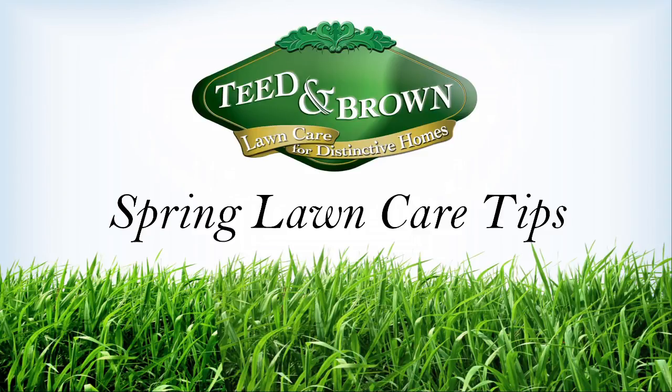It's Chris from Tietam Brown with your spring lawn care tip. Are you noticing brown spots on your lawn? Look closely and you may notice reddish threads on the grass. This is a fungus called red thread that attacks the lawn during cool, wet weather.